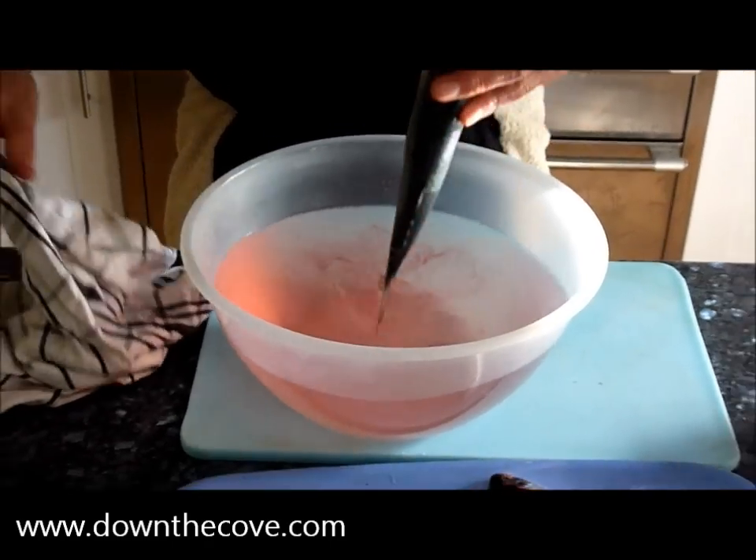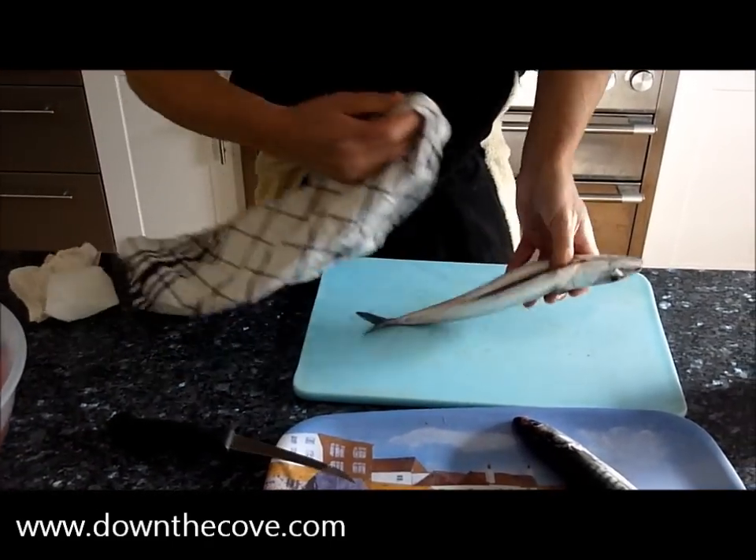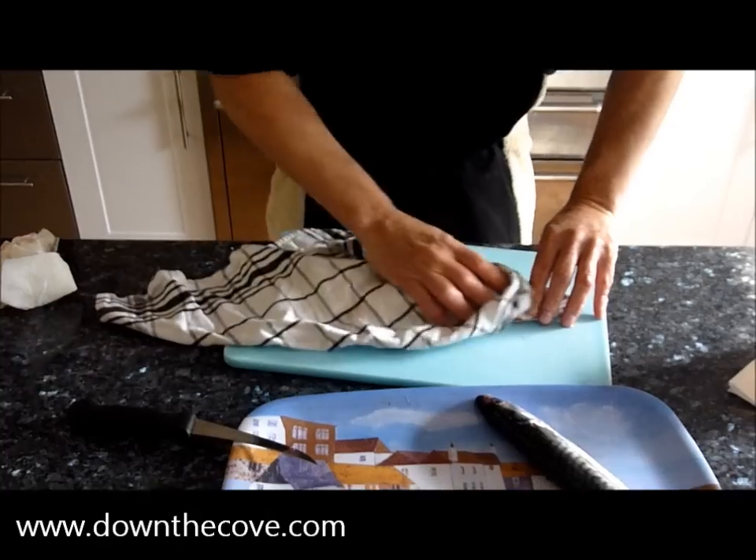Nice cleaned out fish, ready for filleting.